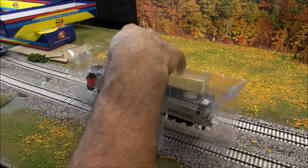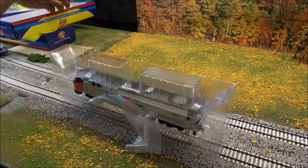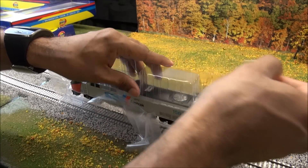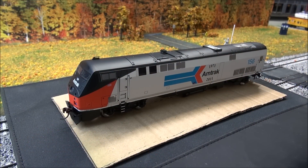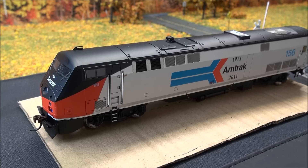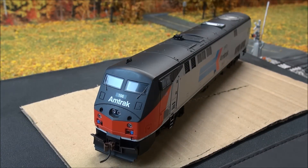This review is going to take a long time because we have a lot of stuff to cover. Let's go over to the actual locomotive and take a closer look at what you get. We're going to start on one side with this Amtrak heritage unit number 156, and then I'm going to transition over to the Veterans unit so people can take a look at that.